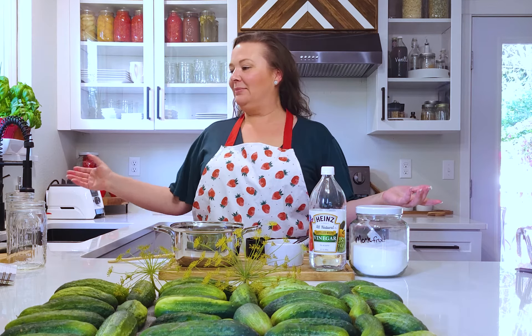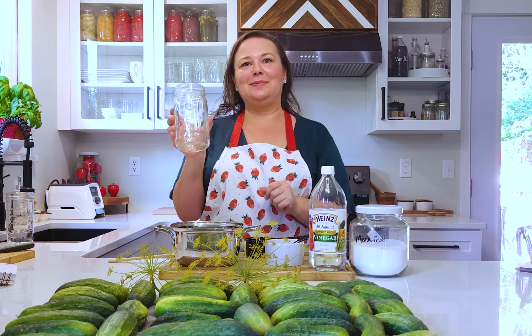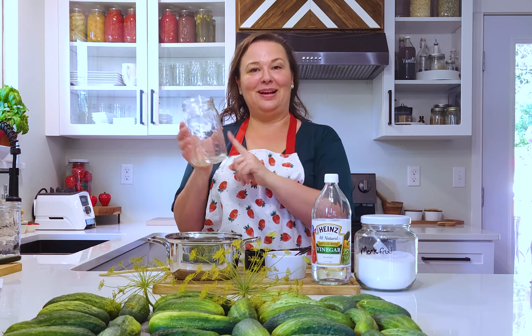We are making refrigerator dill pickles that will go in a quart jar. Each one of these recipes makes a quart jar, so if you don't want to make a ton of pickles and you just want a jar, then divide the recipe by a jar.